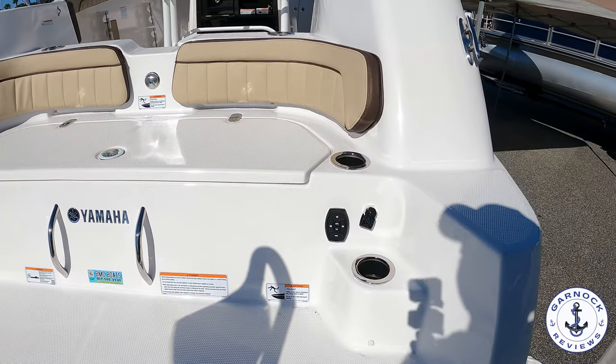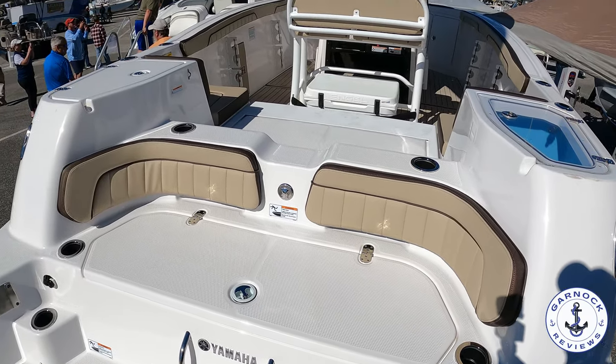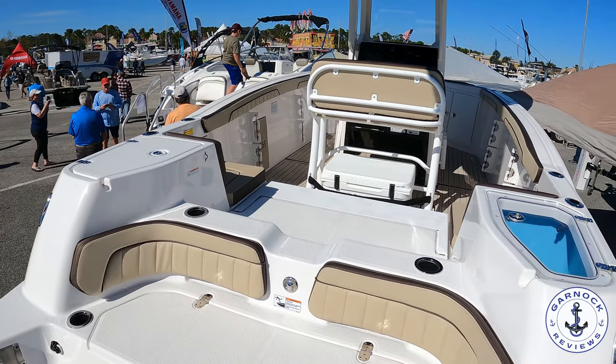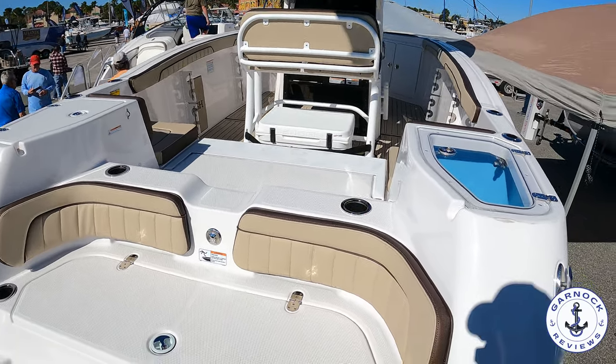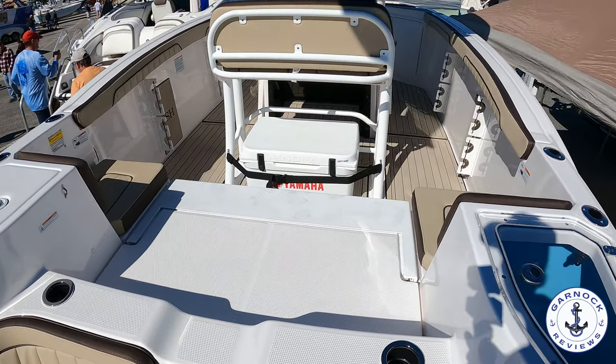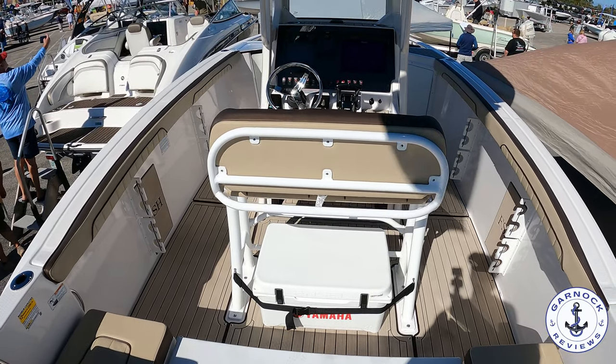As we climb up the stern, you'll see we've got rear-facing seats, drinks holders, and controls for the stereo. For a boat of this size, you've got quite a wide beam and clear deck space. There's plenty of room back here to be used as a casting platform, and there's also a 30-gallon live well.